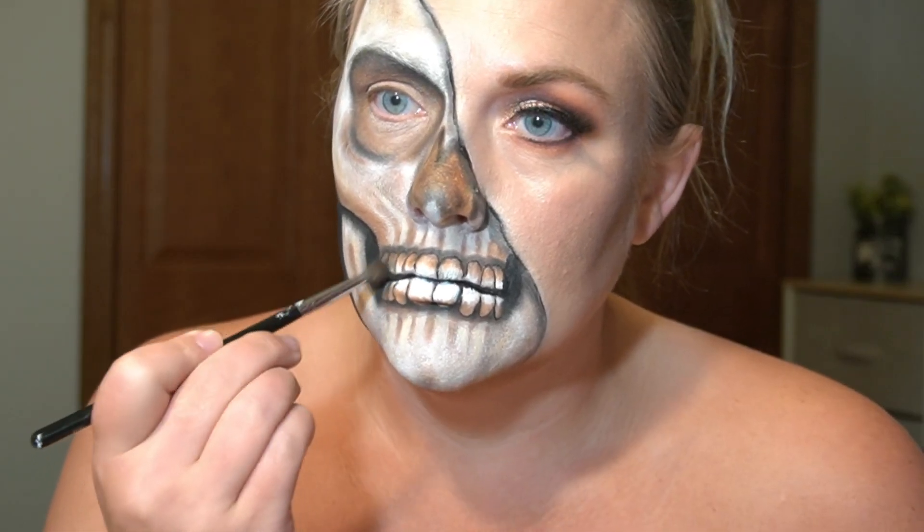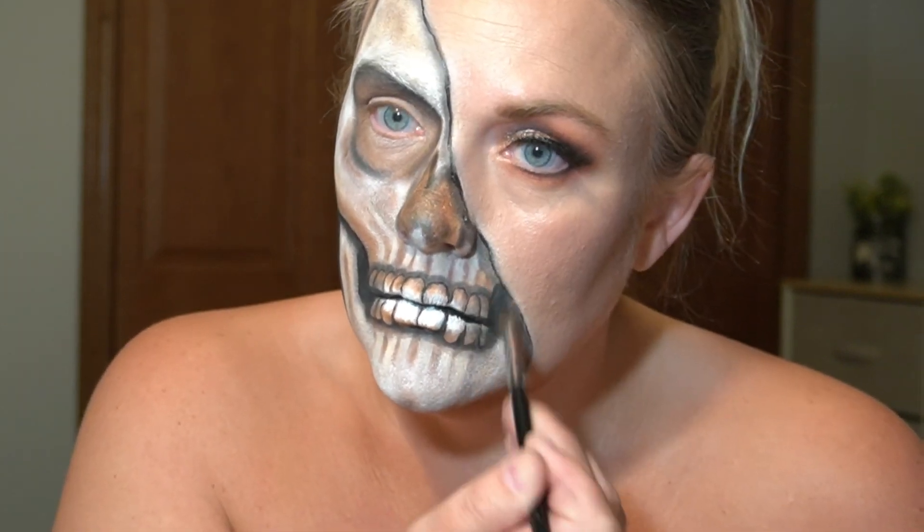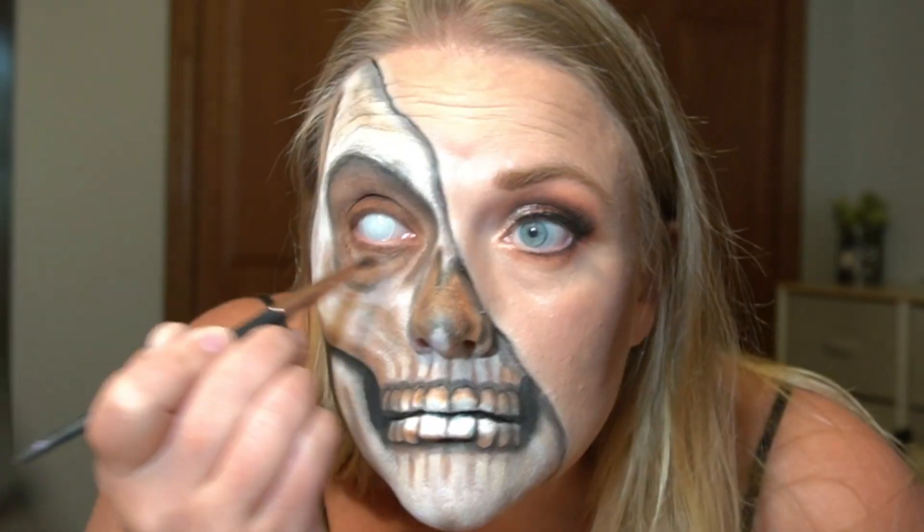Adding gray eyeshadow to the outsides of my teeth. Since your mouth is curved, those would be further back in your mouth and there'd be more of a shadow. I popped in a really cool contact that I can't see out of and then touched up my eye. And this is the finished look.